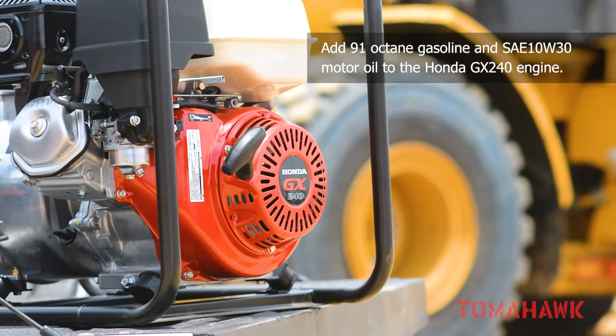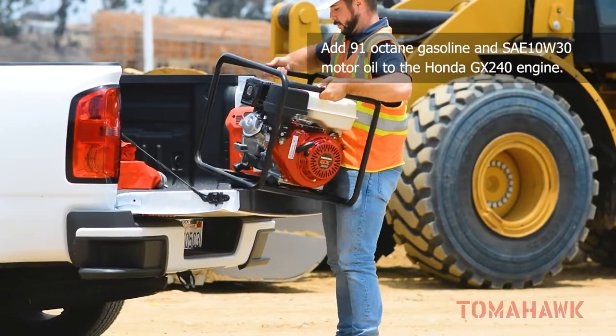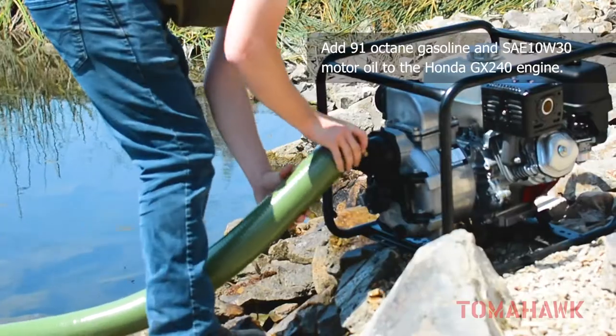First, make sure the Honda GX240 engine has been filled with 91 octane gasoline and SAE 10W30 four-stroke motor oil.